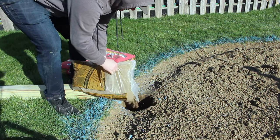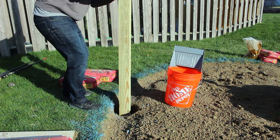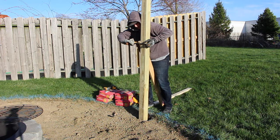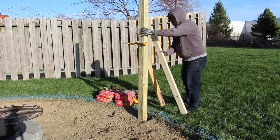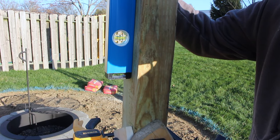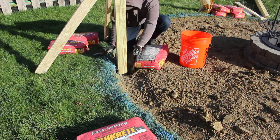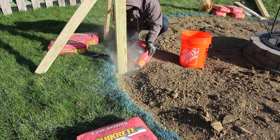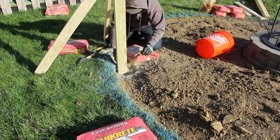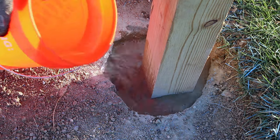We'll start by filling our hole with a couple inches of gravel to help level our post. Then we'll pop our post in place and make sure it's positioned correctly. To keep our post stable while the concrete sets, I'm going to clamp and screw a couple of scrap 2x4s to the post just to keep them in place. Make sure everything's good and level, and then we're ready for concrete. Just cut open your bag and pour it in the hole — I used about two bags per hole. Final step: just add water, about a gallon per bag or until your hole is full.